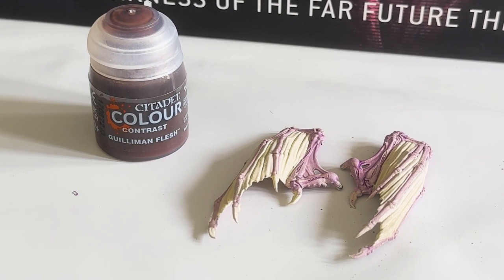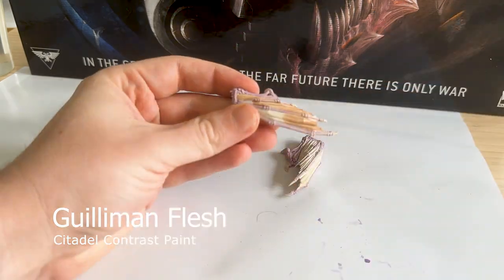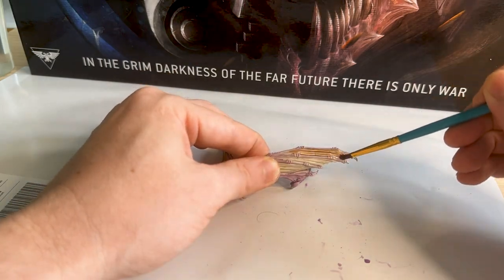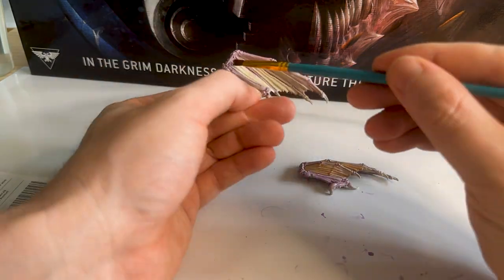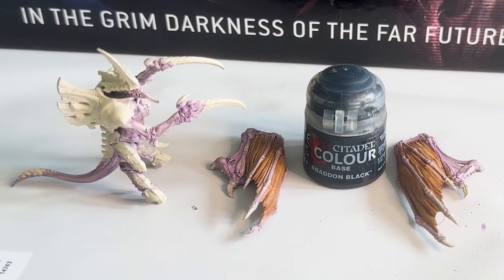This is my very first contrast paint - I've never used contrast paint before. I've got two pots that I use in this video, and this first one is Gulliman's Flesh. I'm just painting the wings with it and it kind of gives it a leathery texture, as the contrast paint pools into the crevices to create that dark color.